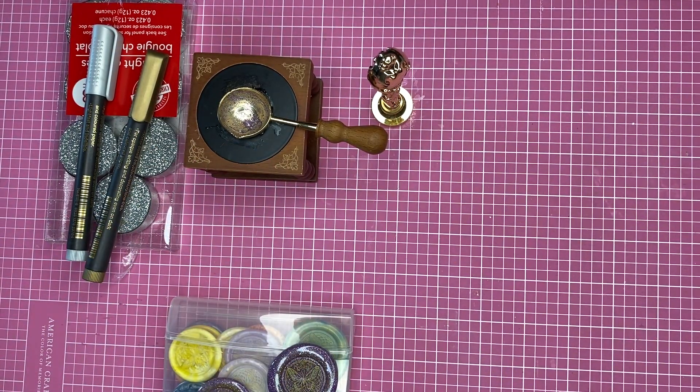Hey guys, this is Kathy. Welcome back to my channel, Kathy's Favorite Things. I want to show you something that I have been making.